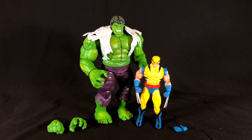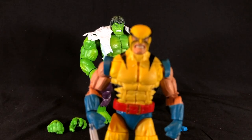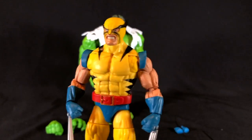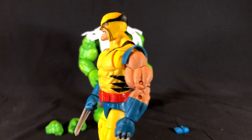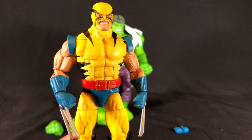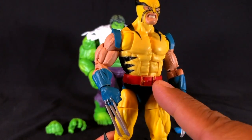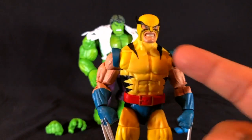Now let's take a look at the figures, starting with Wolverine. I wasn't sure if I was going to like him until I actually put him in my hands. It's a really dope figure. I really do like that we got this first appearance Wolverine — the yellow, black, and blue suit — instead of notches on his belt he's got just a regular little belt buckle.